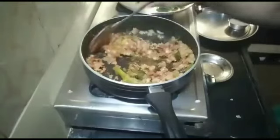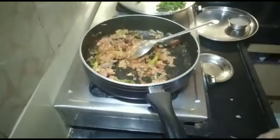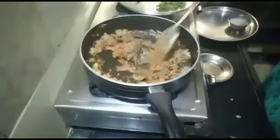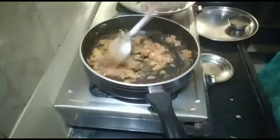Then fry the pan. I already cooked the pan.